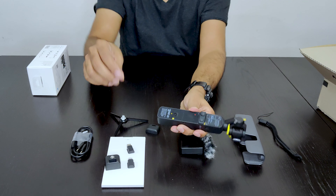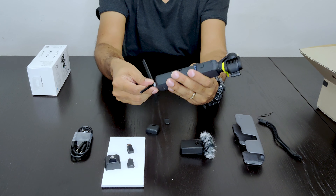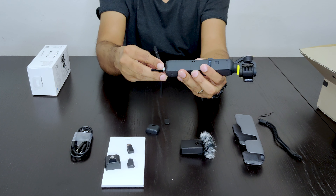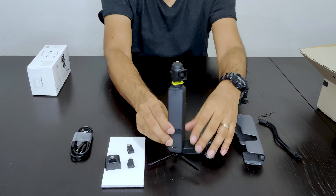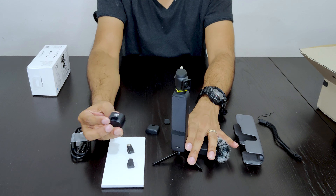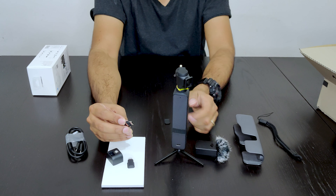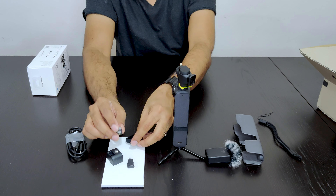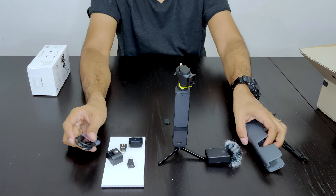It fits like this. And this is how the tripod mount goes. This is another small attachment — it only includes the tripod mount. These are the connectors to connect your phone and control all the various functions of the gimbal. And this is the cover that it comes in, along with the charging case.